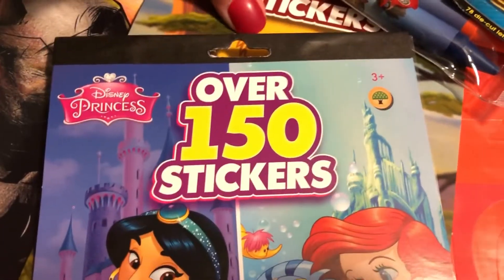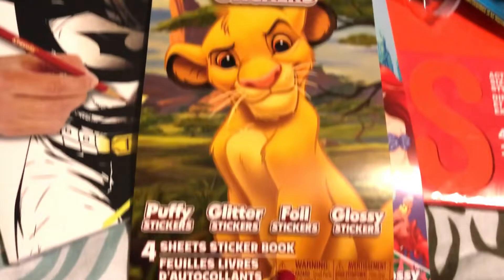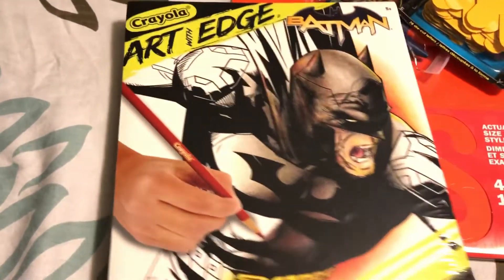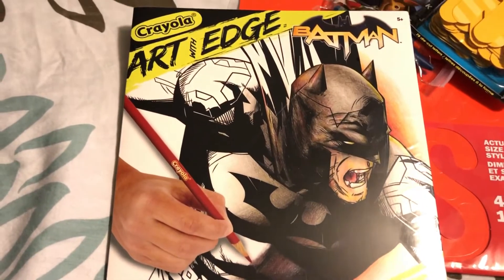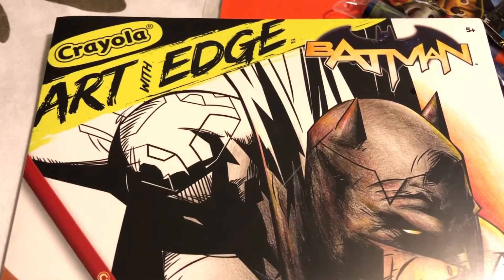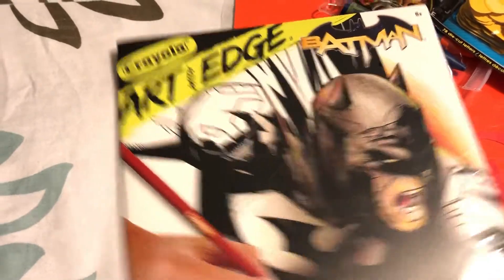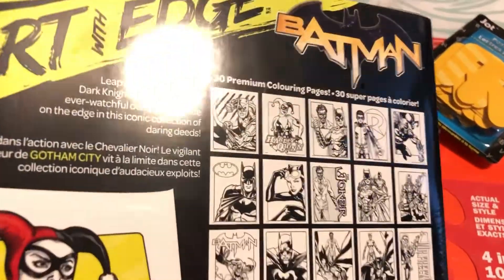I found another Lion King sticker package so I grabbed another one. I also grabbed another one of these adult coloring books — this time the Batman one, which I don't think I've had before. These are the Crayola Art with Edge coloring books, which retail at Walmart for ten dollars, so anytime I see these at the Dollar Tree I grab them.